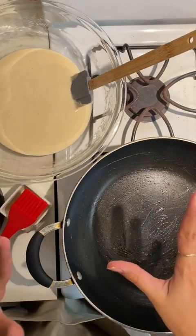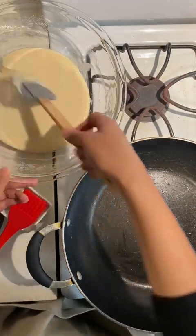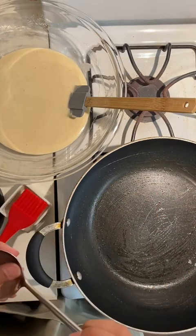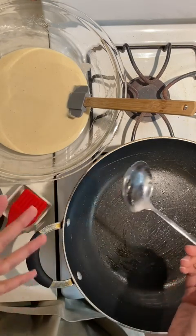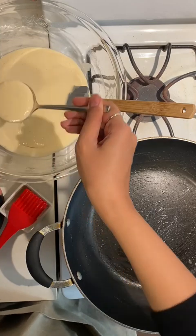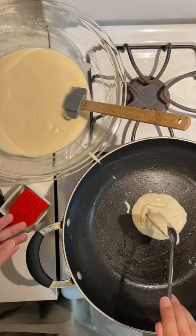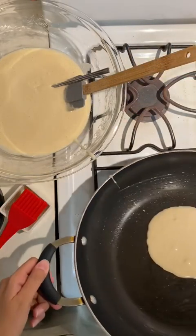My pan is warmed up and I've switched to a spatula to scrape the crepe batter as I use it. Depending on the size of your frying pan, you may use more or less batter. I'll be putting in about a quarter cup at a time, but honestly the best way is just to do it by eye. I'm using a small ladle to help pour the batter into the pan.